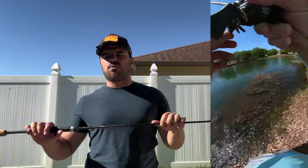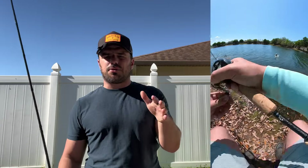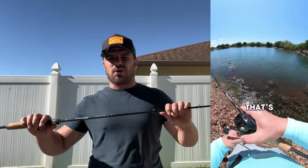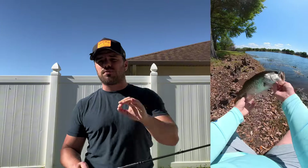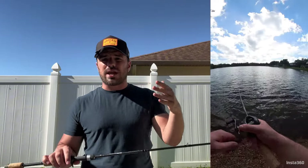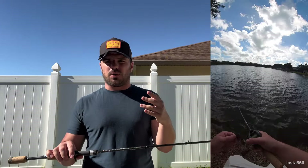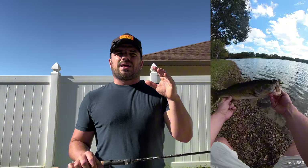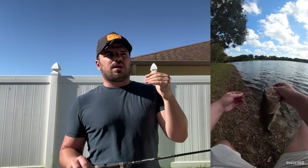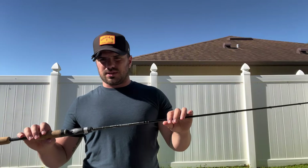This rod is great for little Nico rigs with small circle hooks, wacky rigs, 2.8 to 3 inch swim baits on like a 1/0 guppy head — something like that. This thing is perfect for it. As far as lure weight, I've had a really hard time throwing lures under four grams on this.